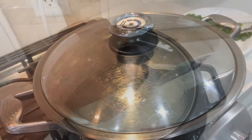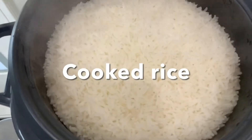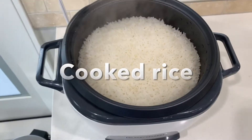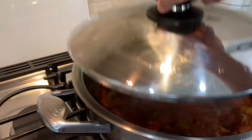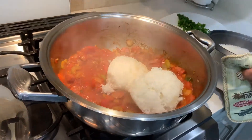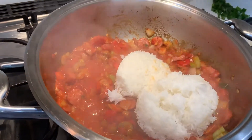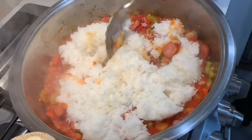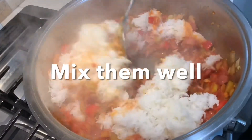Let's check our rice — wow, it's perfectly cooked! It's time to add the rice and make the perfect jambalaya. Make sure you add salt and pepper depending on your taste, and make sure you mix it well.